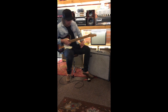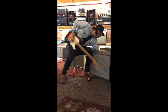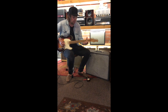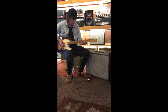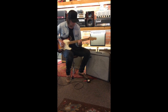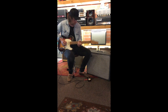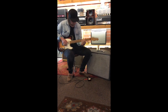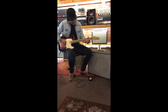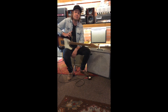Here's how it sounds with an overdrive pedal pushing the front end. Great vintage amp at a great price.